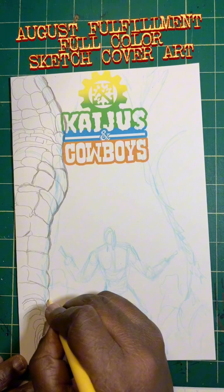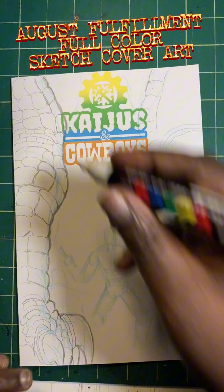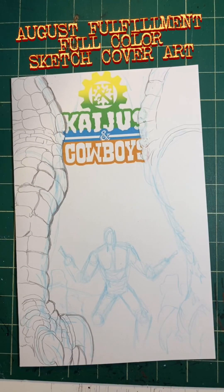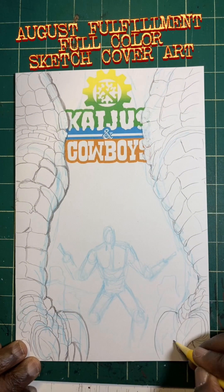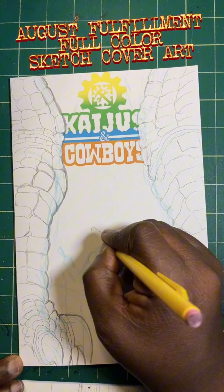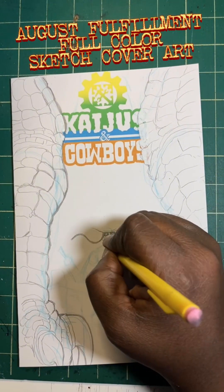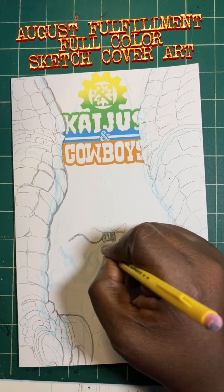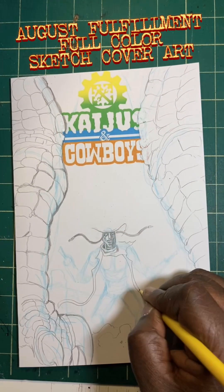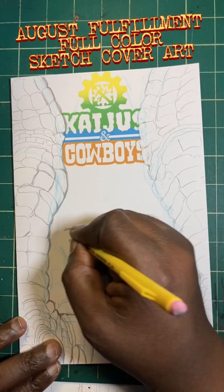Hey everybody, what's going on? This is Frankie B and I'm in the art flow. This is fulfillment time on the August campaign. First off, I want to thank all of those riders out there who dared to saddle up with me and Matthew on our comic book journey. We still have a ways to go to get to that 12-issue marker, but we will get there and we're looking forward to 2024.